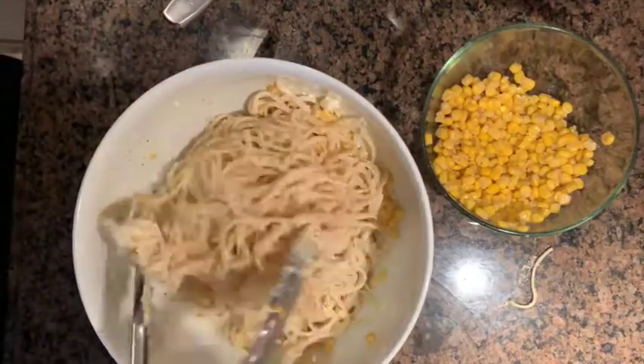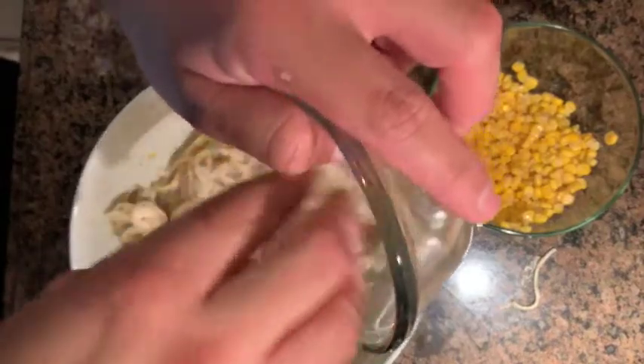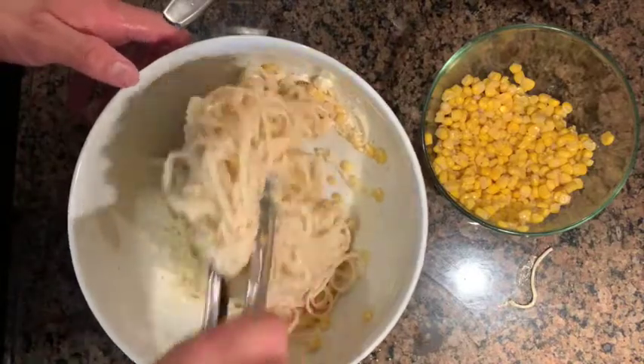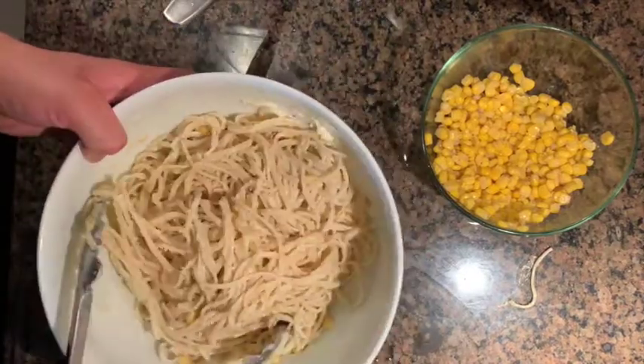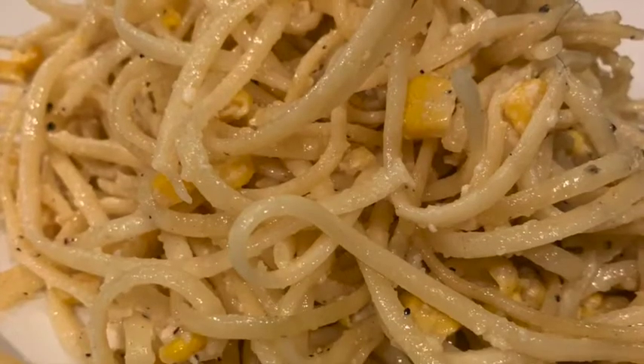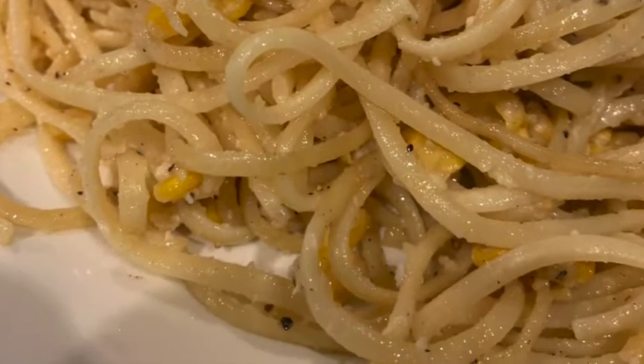Once you get that incorporated, add in the rest of your Parmesan cheese and give it one final toss. Once that's done, go ahead and put it into your fridge. And there you go — you have your cold corn pasta salad.